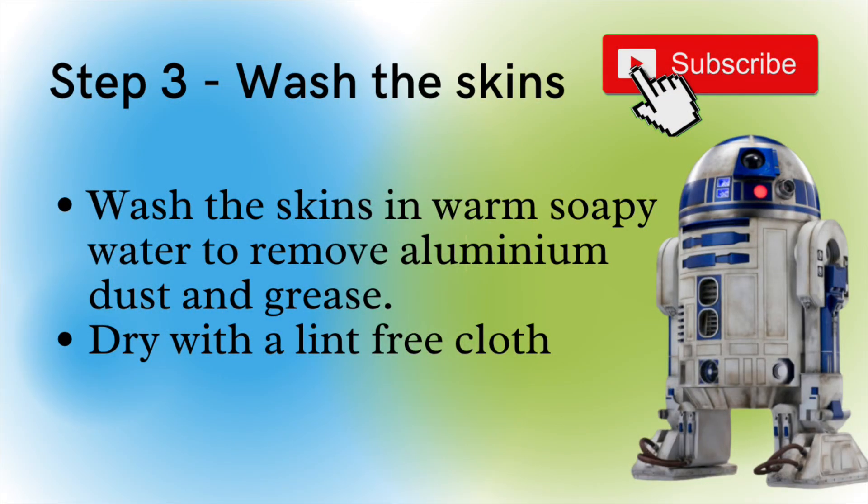Once you've cut all your pieces out and filed them down so everything's smooth, it's time to wash the skins in warm soapy water. This removes any aluminium dust — there's a lot created from cutting and even more from filing — and also removes grease and dirt. Then dry them using a lint-free cloth. Be careful: the cut edges will gather little bits of fibre from the cloth, which will cause a problem when painting. Don't rub along the edges — just dry the main surface area.